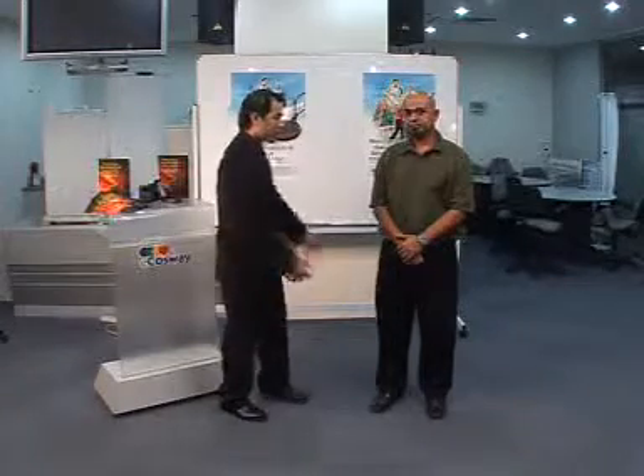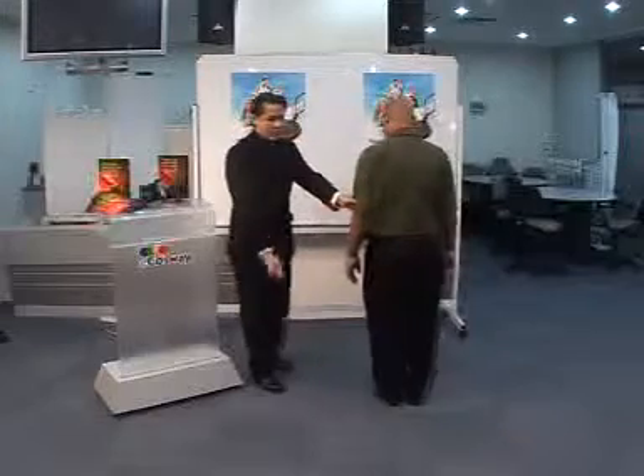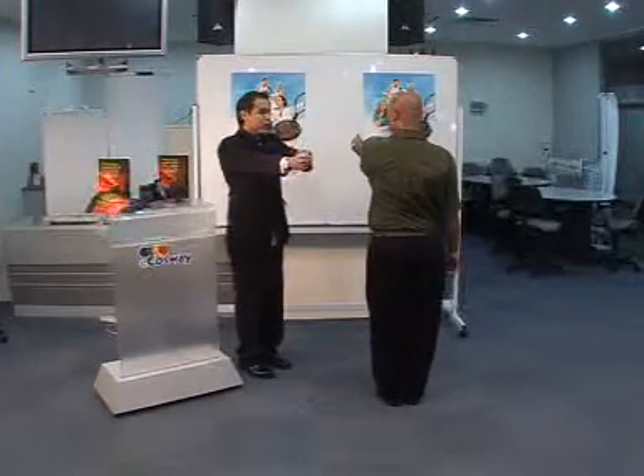This is the flexibility test. To do this test, I want you to turn around. Raise your hand up like this. Now your eyes — you look at your thumb.